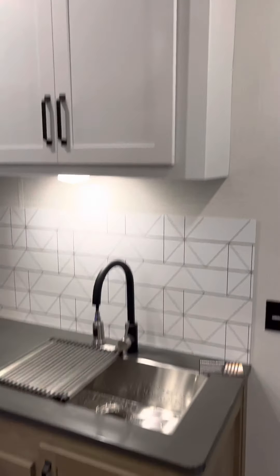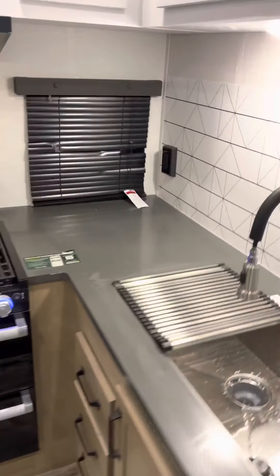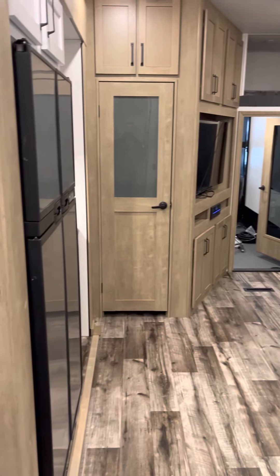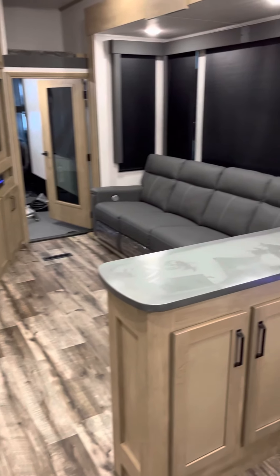Nice little fold-out. Lots of outlets around. We'll take a look back here — there's your living room. Very nice color scheme for 2022.